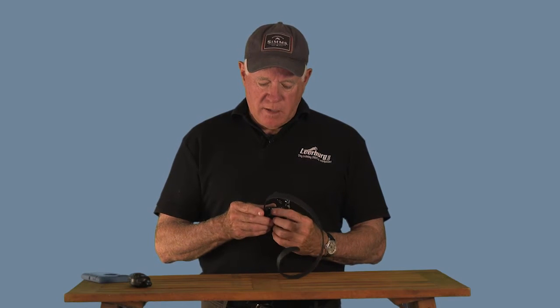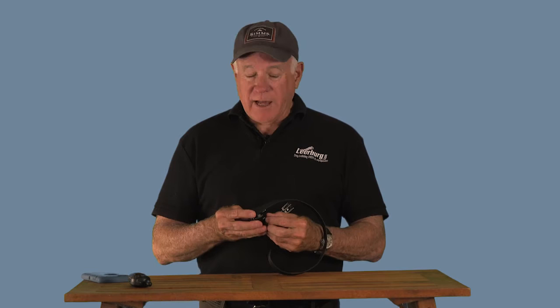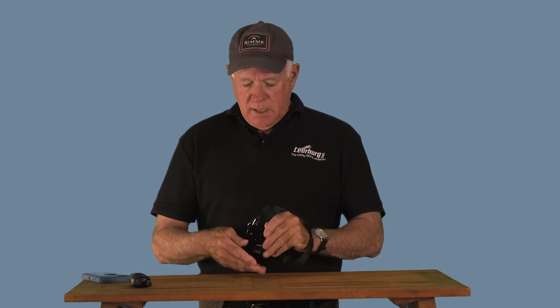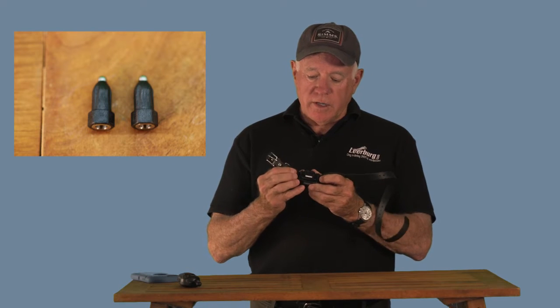Now I'm going to talk about how to fit the collar on your dog if you're new to remote collar training. Assuming you have the right contact points — I bred German shepherds for 35 years for police service work, competition, obedience, and biting dog sports — it's important to have the right contact points for your dog. If you have a long-haired dog, put the longer contact points on. People new to dog training and using these collars almost never put them on correctly.